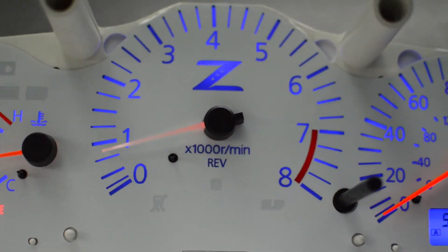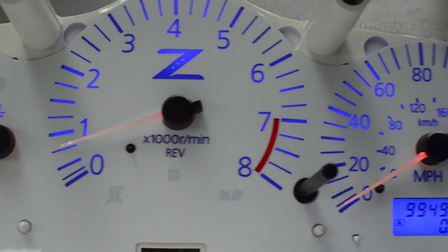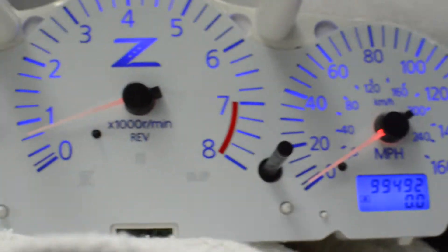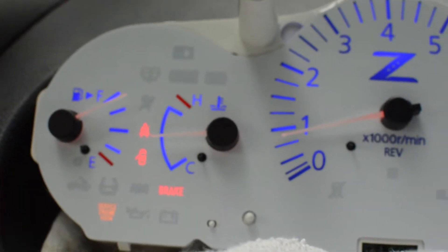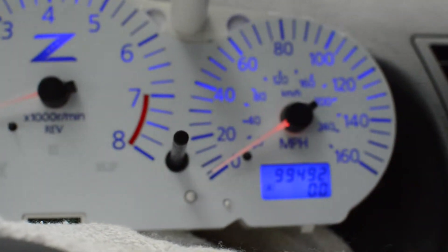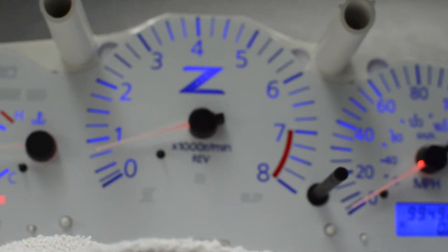Okay, here are white needles over a white background lit by red LEDs. I'll post this short video for you, and you let me know which way to go. Then I'll move on to work on your center waterfall cluster.